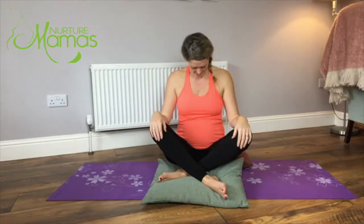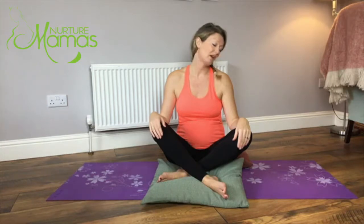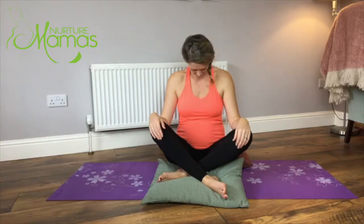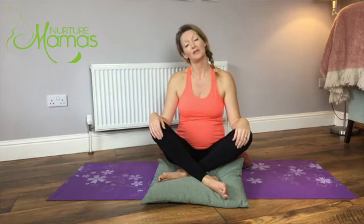Pop the chin down to the chest, come back up, and without moving the shoulders, drop the right ear to the right shoulder and look over that shoulder. Back to the centre, left ear to the left shoulder, look over the shoulder, centre head all the way back to the centre. We'll do that again: chin to the chest, head back, right ear to the right shoulder, looking over the shoulder, centre, left ear to the left shoulder, looking over the shoulder, back to the centre and head back.